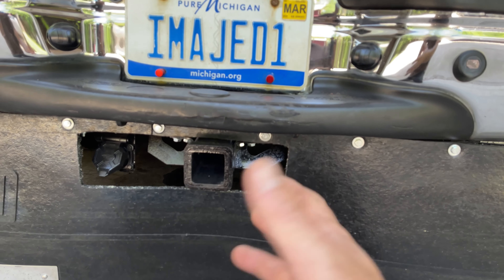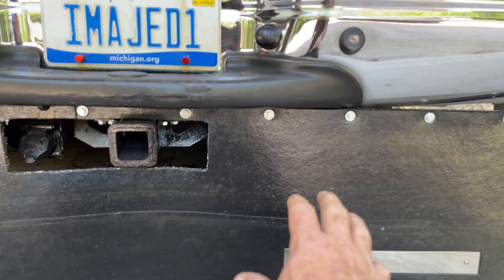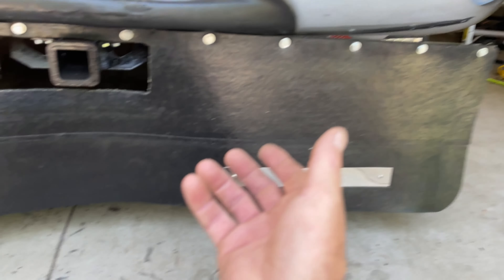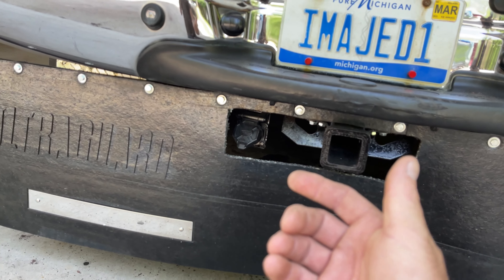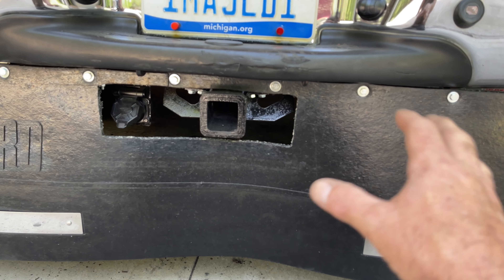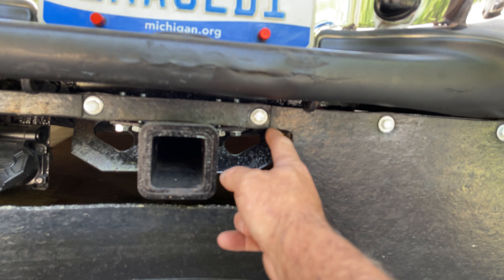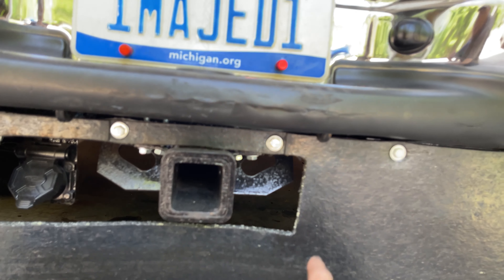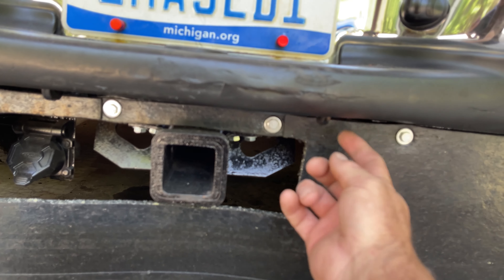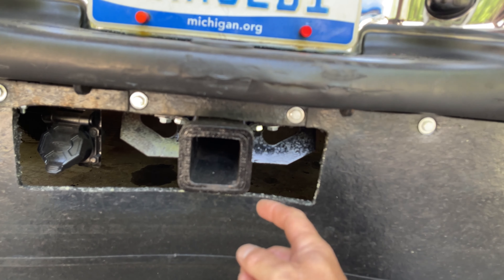I mounted mine permanently. You can choose to do it differently — you can mount it onto the hitch or mount it loosely so you can take it out. A couple of reasons I wanted to mount it permanently: first, I just don't have to worry about it — it's always there, I don't have to remember to put it on, and I don't have to find a place to store it, especially if it's covered in ice or mud. I ended up cutting the notch a little bit bigger than marked, which allows me to get to my plug, safety chains, and my breakaway loop on both sides without having to worry about it.